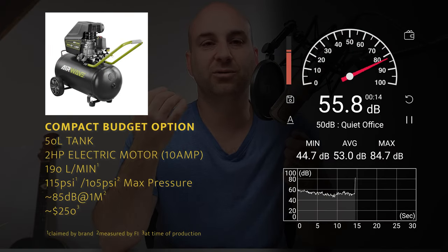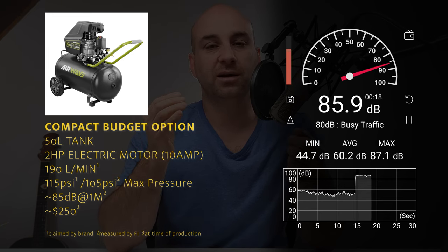It puts out around 100 PSI — it fluctuates a bit and the regulator is not the best, but that's fine for enthusiast or low-level professional detailing. The tank is a little small at 50 liters, so when I'm doing things like drying a car with a blower, it's constantly evacuating air from the receiver. The motor then has to replace that air, and being only two horsepower, it is keeping up, but it's running flat out constantly.